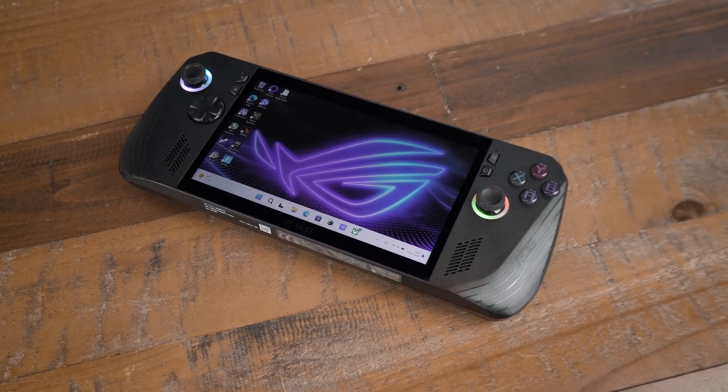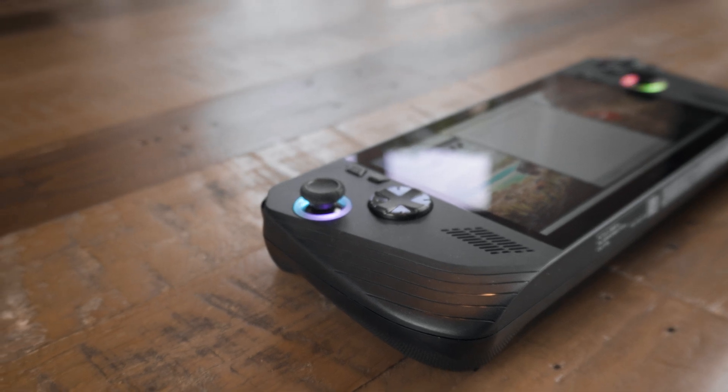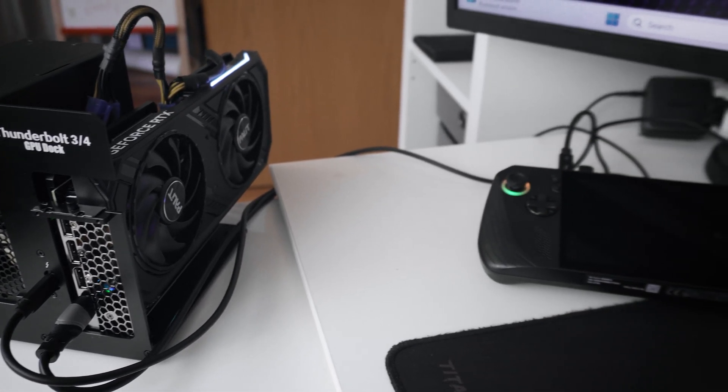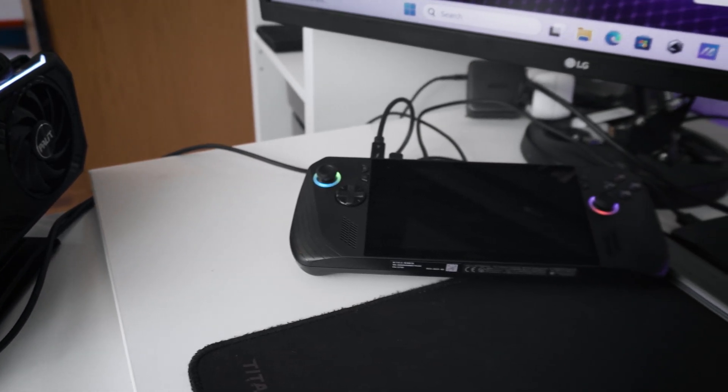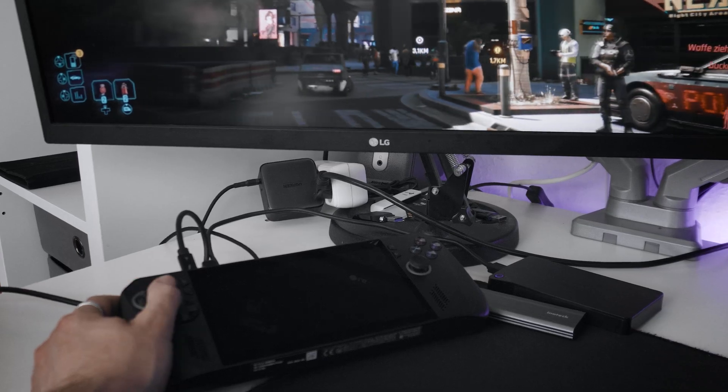Hey everyone! Today we are going to take a look at how the brand new ASUS ROG LIX performs when we combine it with the cheap $100 Thunderbolt eGPU enclosure I tested a while ago. And the results are a bit weird, to say the least, so let's talk about that.